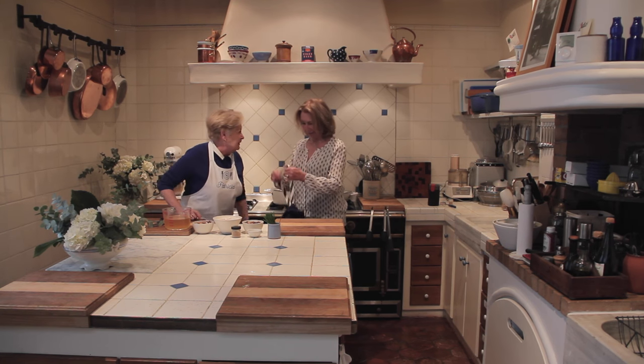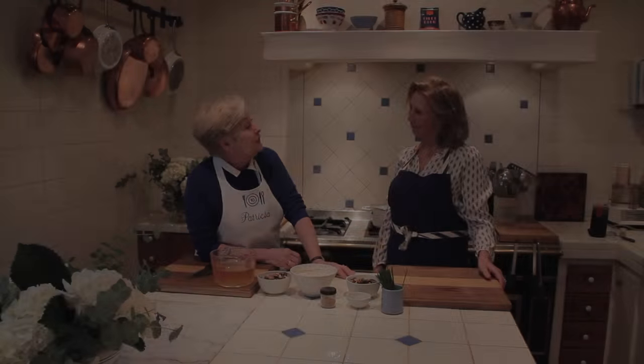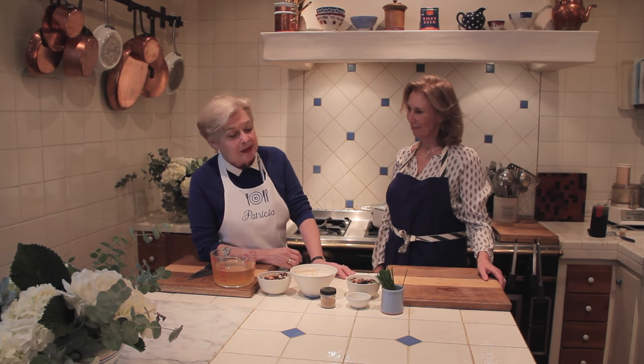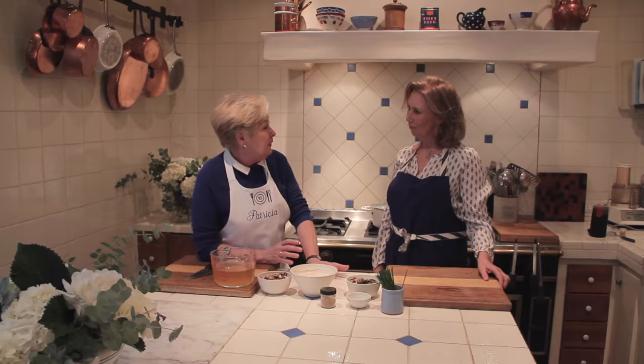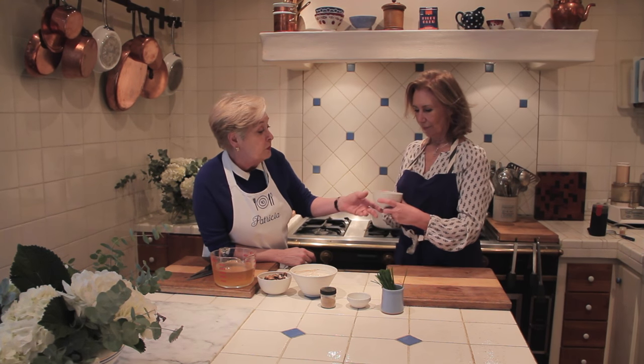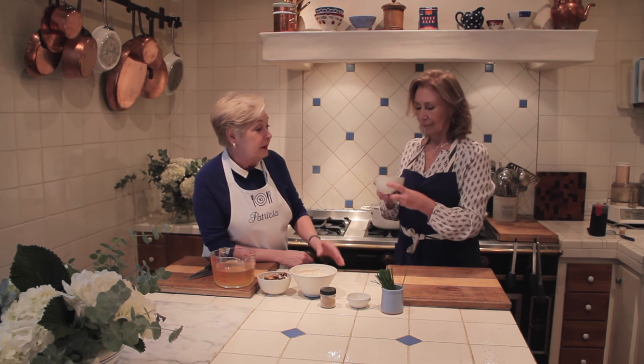Afterwards we'll put your name on it. So today we're going to make my magic mushroom soup. I call it magic because it really only has two or three ingredients, but important ingredients. We start with beautiful Cèpes porcini mushrooms, dried, which you can find really in any market.